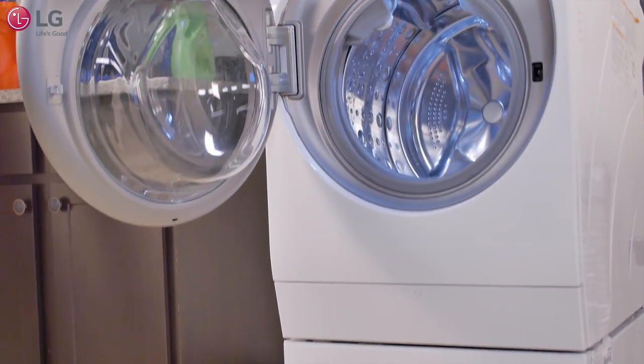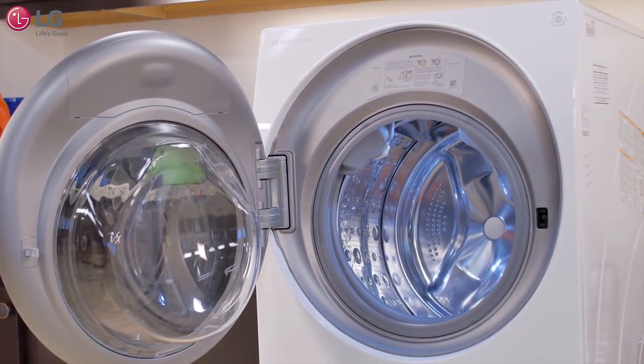The LG Signature Combo Washer and Dryer was created to save you time, energy, and space, giving you the ability to achieve more.